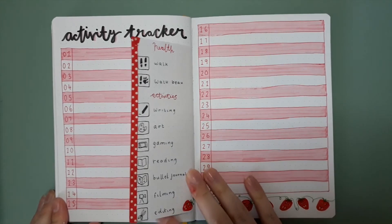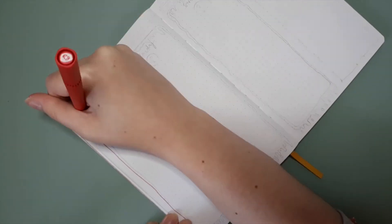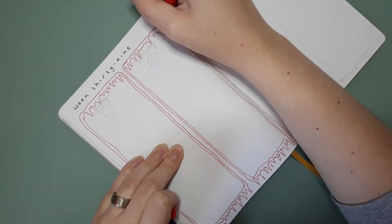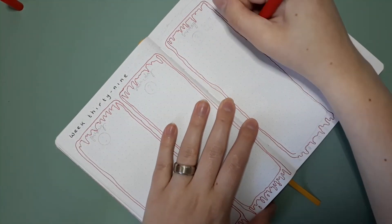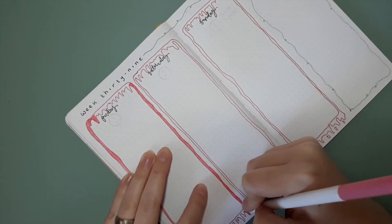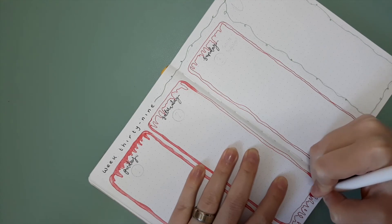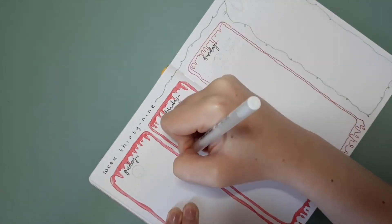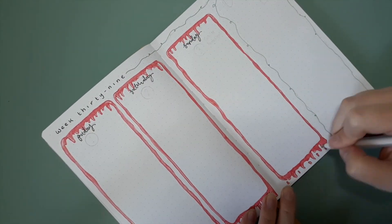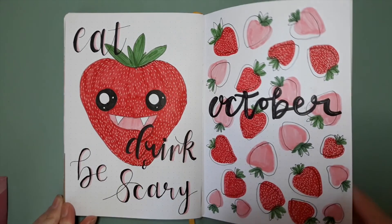My final spread is the weekly setup. I didn't do a faux dutch door this week because it was only three days, which fit perfectly onto the page with a section for the to-do list. I did more of the strawberry milk dripping box design — this time I did the outline in red and colored it in with pink to create a little dimension. I think it looked better that way. I also used the strawberry runner design to separate off different sections of the page, using that darker pink from the pastel collection, then added gel pen highlights.